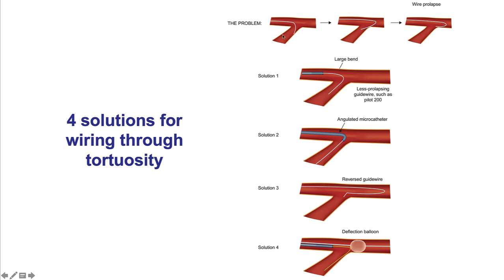This is an example of a highly angulated vessel. We'll discuss four potential solutions. The first is to use a different wire with a different bend. The second is to use a microcatheter, typically angulated or dual lumen. The third is to use the reverse guide wire, otherwise called the hairpin wire technique. And the fourth is to use a deflection balloon.